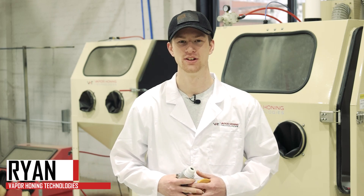Welcome back to another Tech Series video here at Vapor Hone Technologies. Today we're going to be talking about abrasive delivery systems in sandblast and wetblast. Let's get into it.